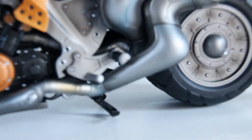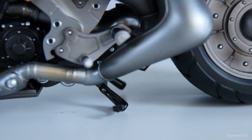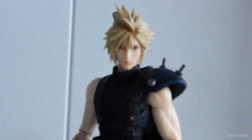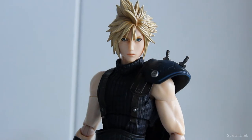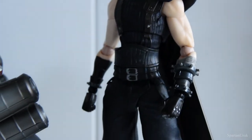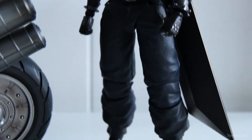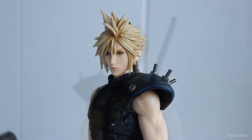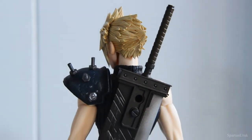We have the display stand here at the bottom of the bike, which is made out of metal — a very sturdy joint that really helps to hold up the figure. And of course we have the Cloud Strife figure, which I'm not going to cover in detail because I've already reviewed this figure countless times. It's pretty much the exact same figure from 2017 — really nothing new here, same details, same sculpts, pretty much the same paint job.